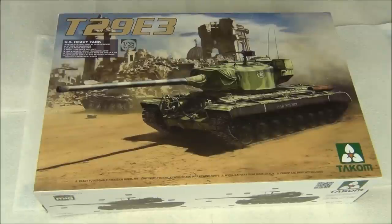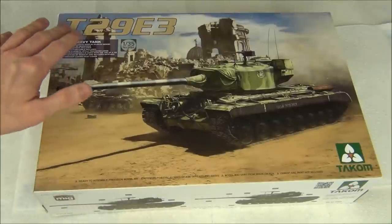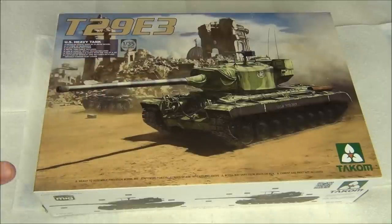Hello guys, this is FancyMice36. Today's video is going to be an inbox review of this kit. This is Tacom's new-ish T29E3, a very late war American heavy tank prototype.